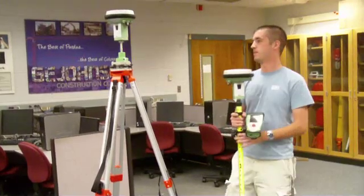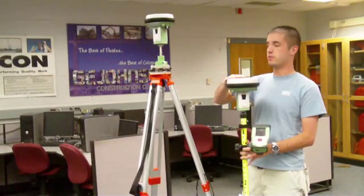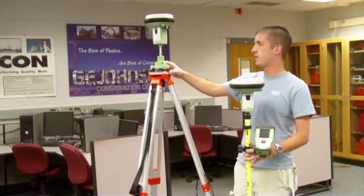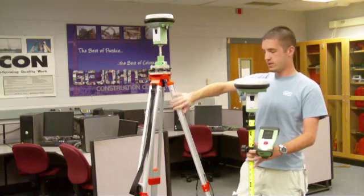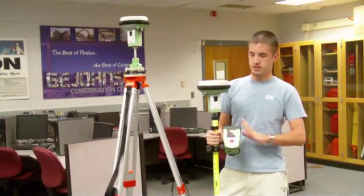First we're going to go over equipment setup. What you need is both units — one acts as a rover, one acts as your base — along with this tri-brack, this mount for the rover, this tripod, this two-meter pole, and your CS10 controller.